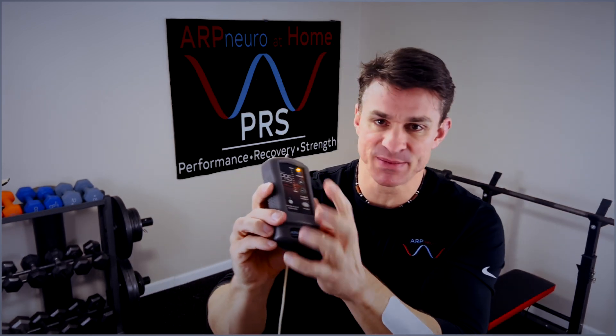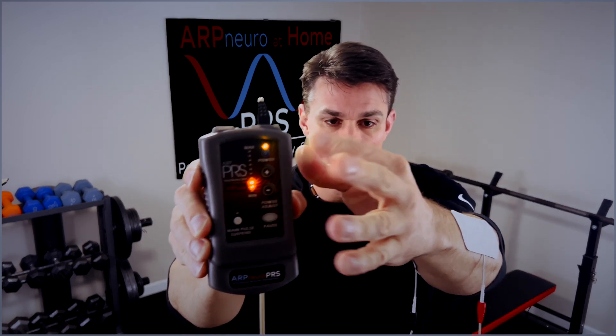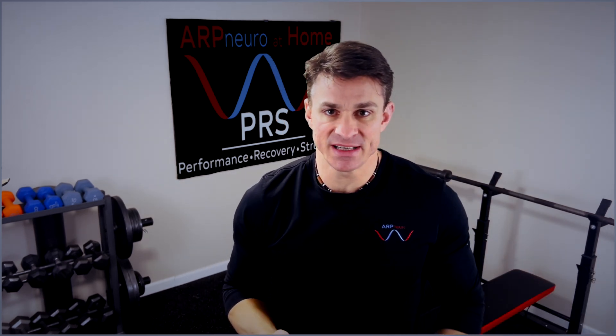If you hit the plus button individually, it will go up slower. If you hold it down, it will go up much faster. Once you have it to a power that you can tolerate, go ahead and just stay there for 30 to 60 minutes.